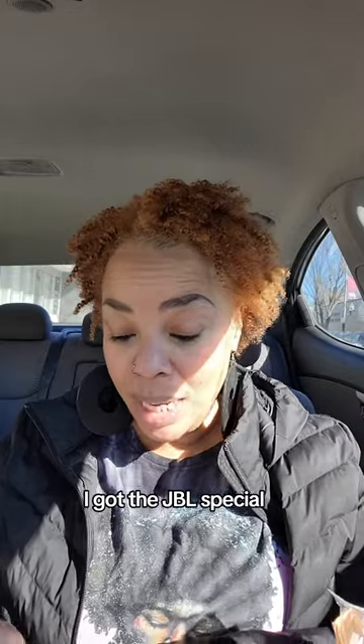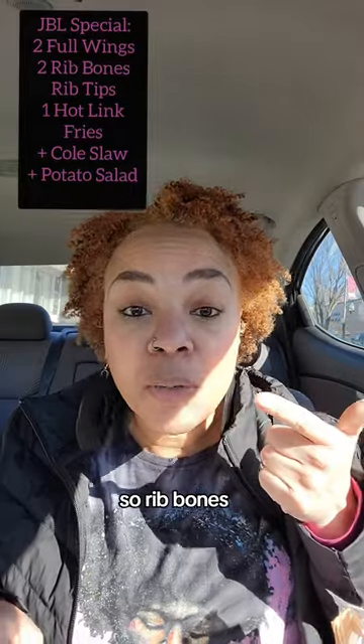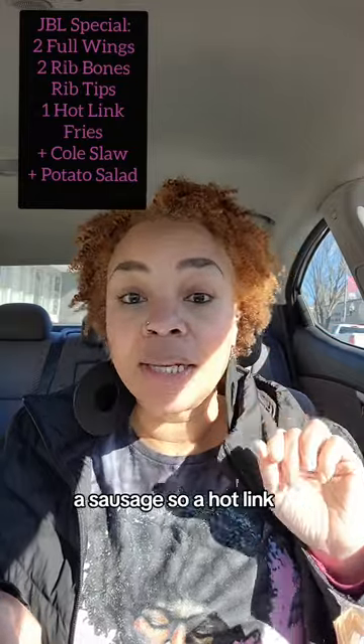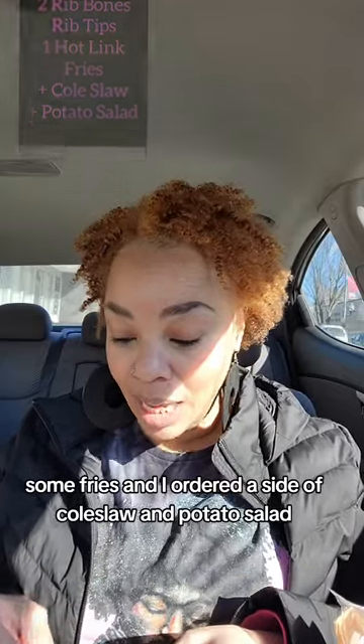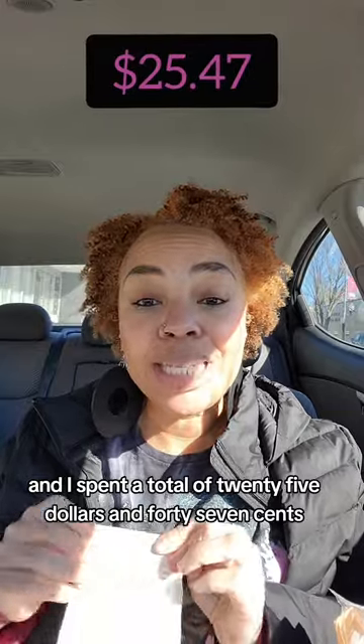I just got my food. I got the JBL Special. The JBL Special has two chicken wings, two bones — so rib bones — some rib tips, a sausage, a hot link, some fries. And I ordered a side of coleslaw and potato salad, and I spent a total of $25.47.